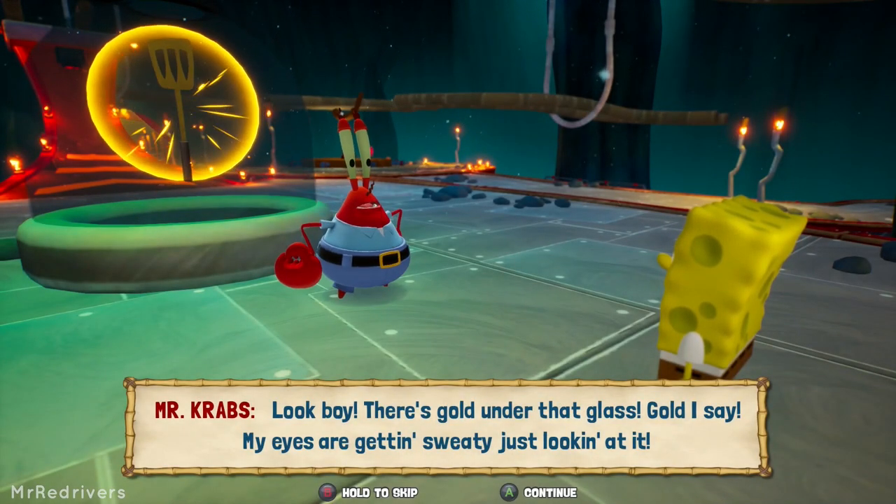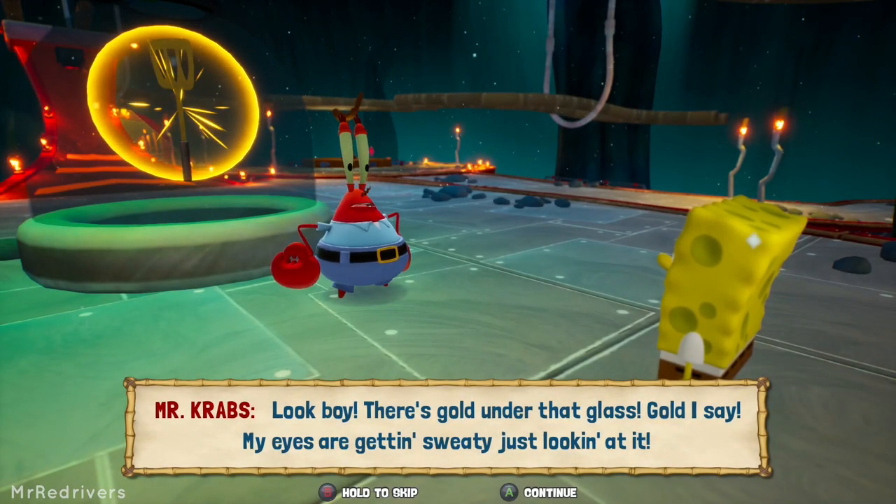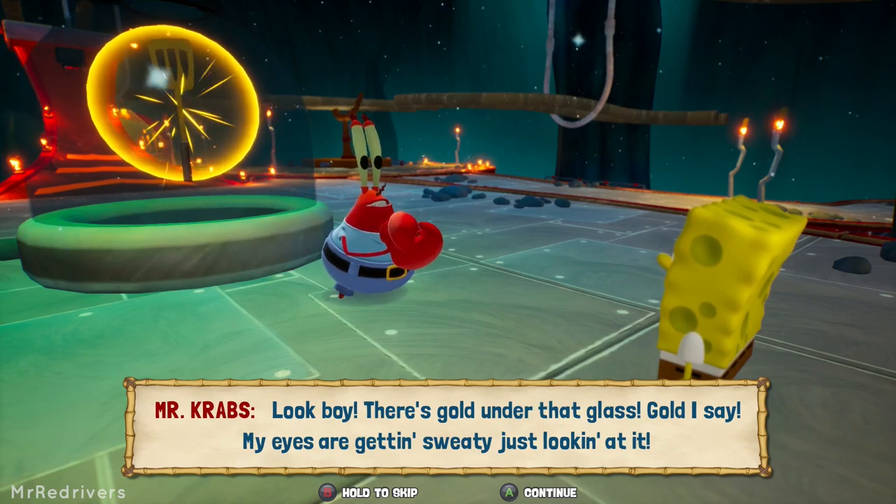Look, boy! There's gold under that glass! Gold, I say! My eyes are getting sweaty just looking at it!